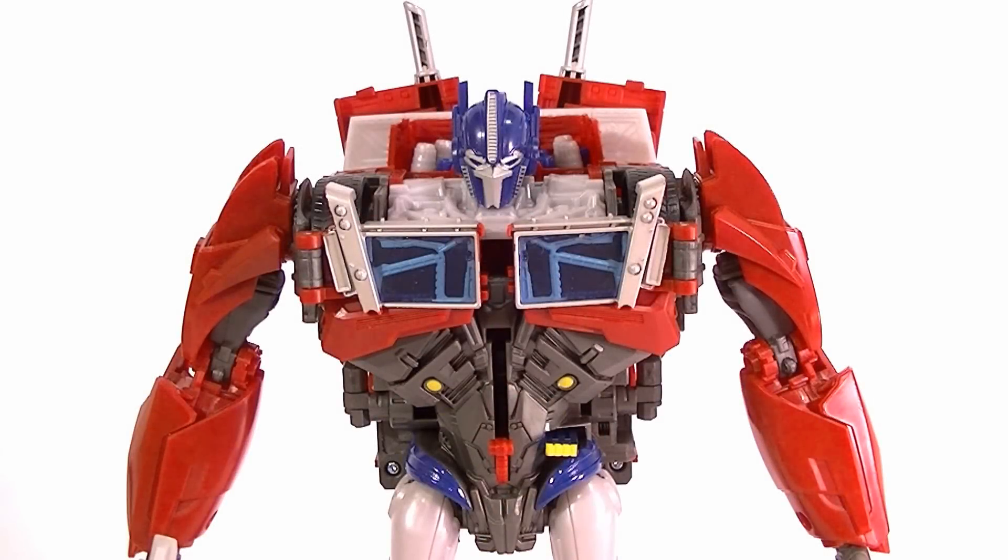Hey guys, this is Anthony again and I want to show you the second of the Weaponizer Transformers Prime figures — this is Optimus Prime. So far we've only got Bumblebee and Prime. I already did the review for Bumblebee so check that out if you didn't see it — absolutely great figure. Optimus Prime is not quite as good, but still pretty darn good.